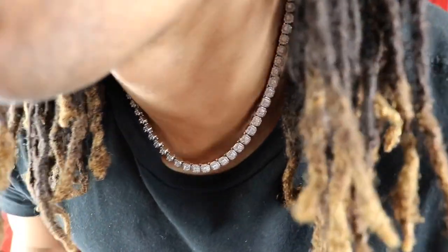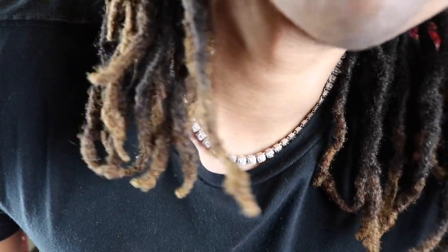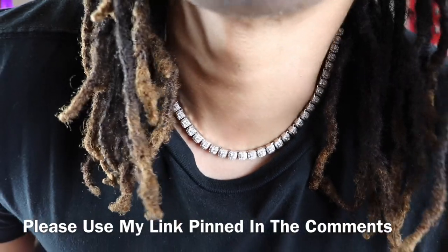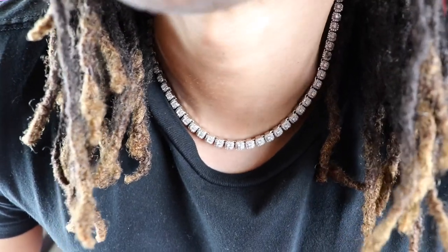If you made it this far, please remember to like, share, and subscribe. Drip Guide TV — always dropping the highest content in the game. If you're interested in purchasing anything from Shop G.O.D., please use my link in the comments where you do receive exclusive deals and discounts not available on the website. Now let me go ahead and turn off the lights so we can do an official shine test.